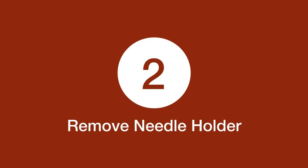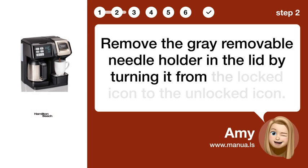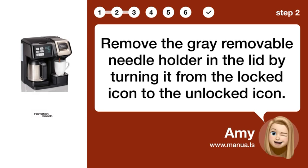Step 2: Remove needle holder. Remove the gray removable needle holder in the lid by turning it from the locked icon to the unlocked icon.